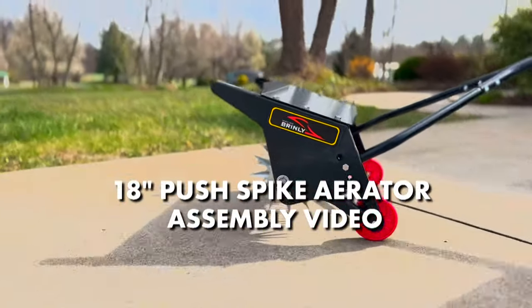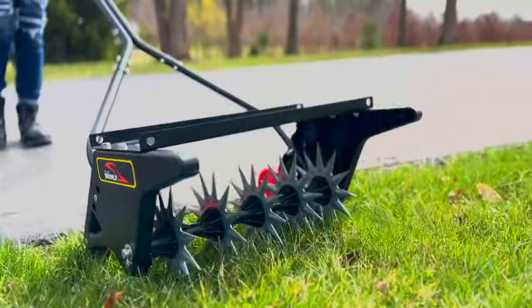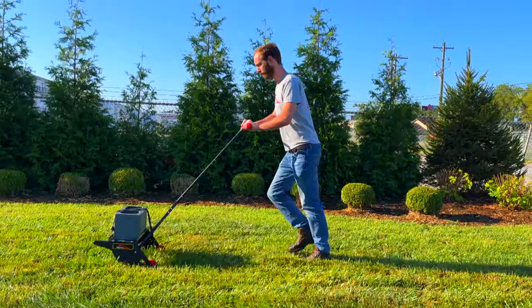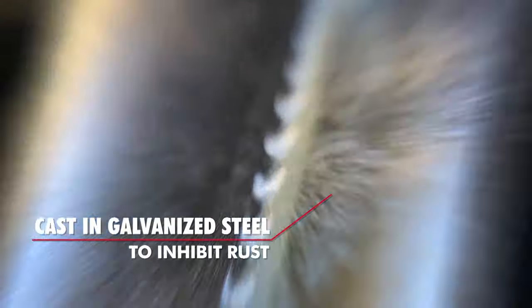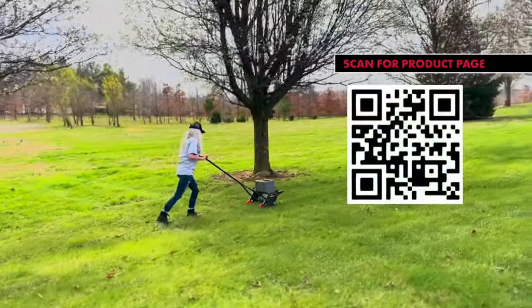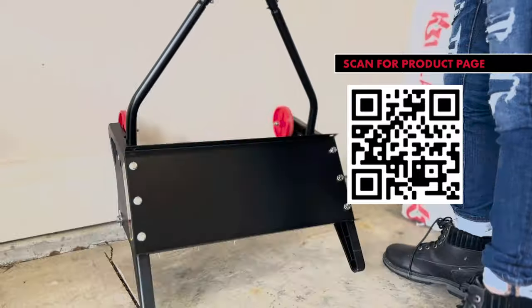In this video we will be assembling the Brintley 18-inch push spike aerator with transport wheels and an adjustable height handle that can be set in three different positions for users of different heights, and Brintley's new patent pending 3D tine stars, field tested to be two times stronger than flat tine stars. Additional information and the manual can be found on our website at brindley.com or by scanning this QR code.